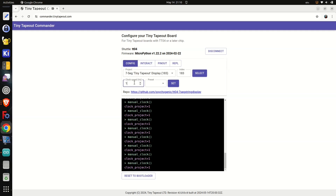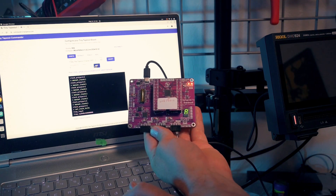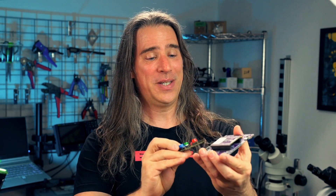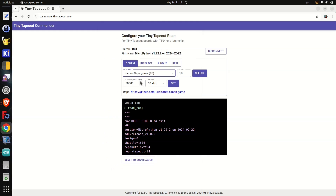You can also use auto-clocking. Click Config, set a low clock speed so we can see it, and click Set. Now I've got one of these sweet extension boards — this PMod fits directly into the connector at the bottom. I'll select Uri's Simon project and clock it at 50 kilohertz.